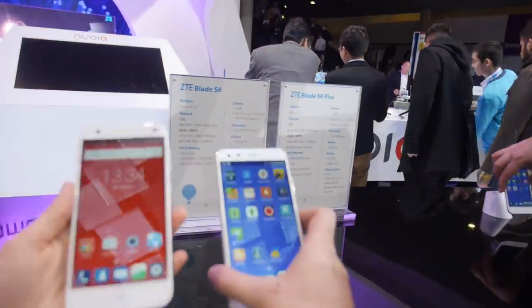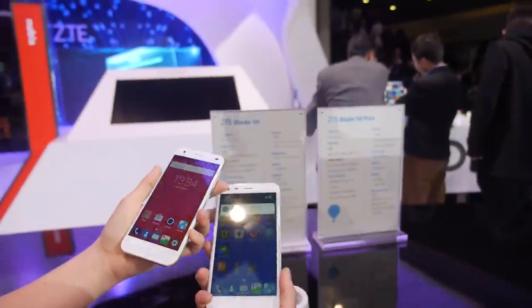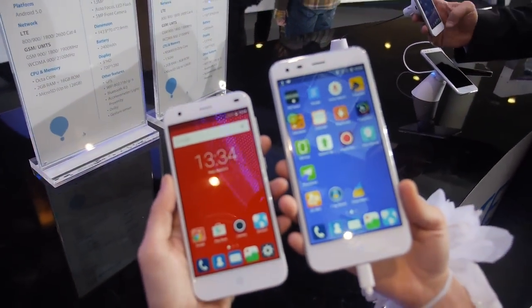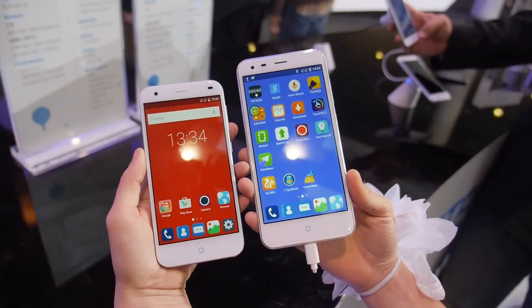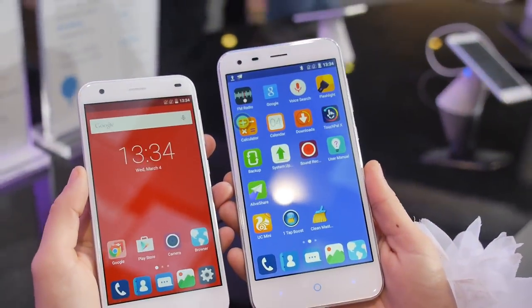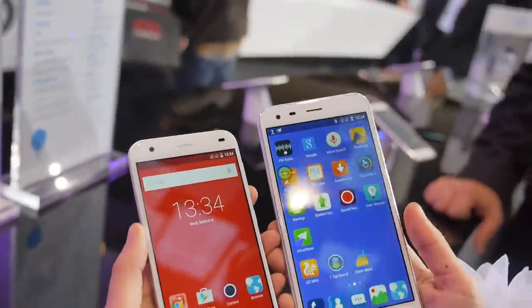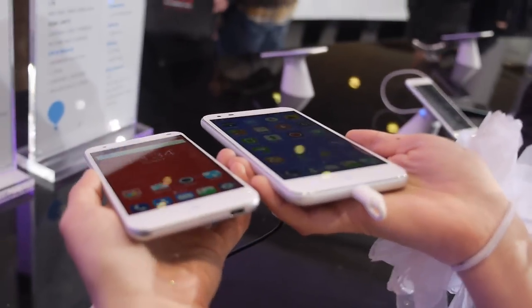Now we're talking about the ZTE Blade S6 Plus. This is also octa-core — an 8939 octa-core CPU, so it might be 64-bit, possibly the new 64-bit MediaTek. It's very responsive with a nice display.